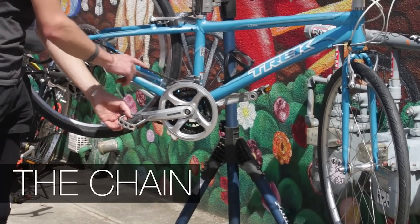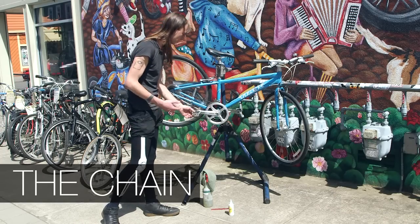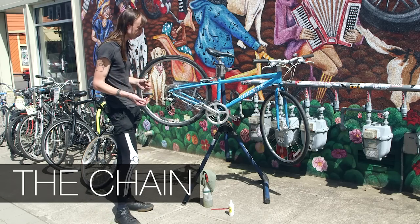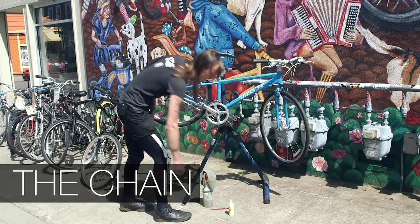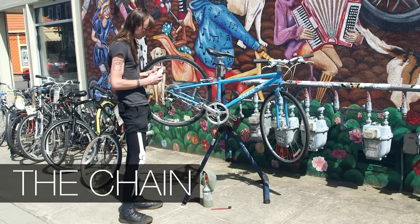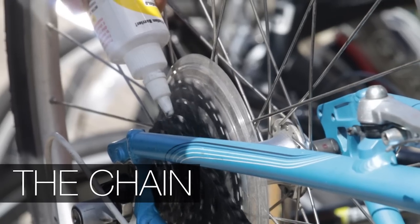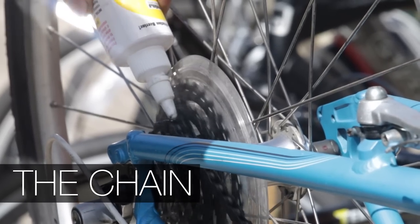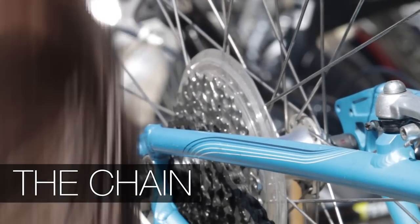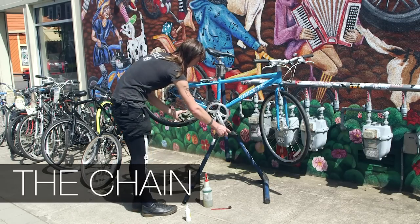I like to make sure that the chain has adequate lubrication on it. Over time, they'll get dry, and if they get too dry, they'll start to corrode and form rust. So with a simple chain lube, you can drop lubrication on the chain all the way around until you've covered every link. And once you've done that, you should always remember to wipe the excess grease off.